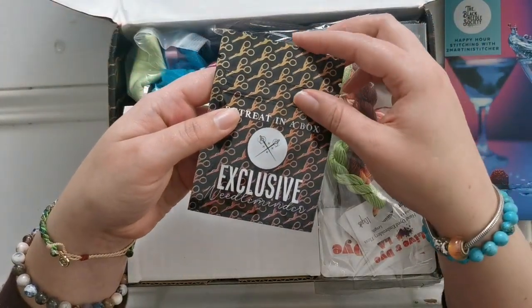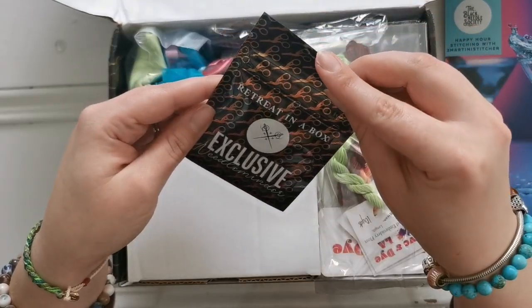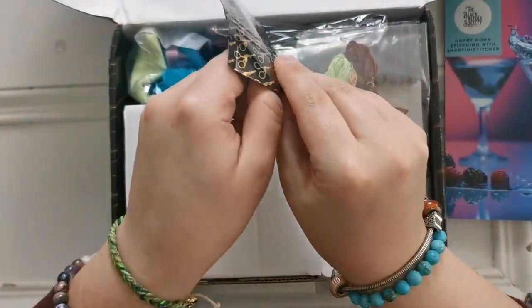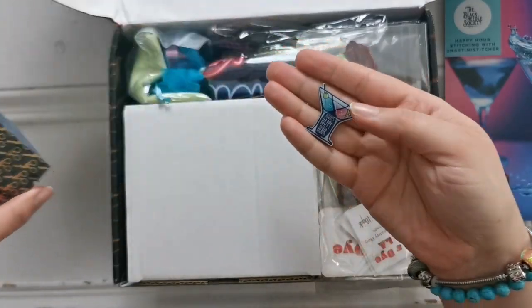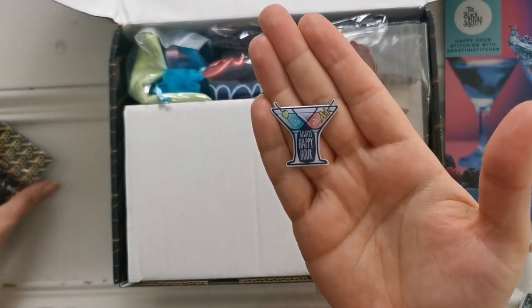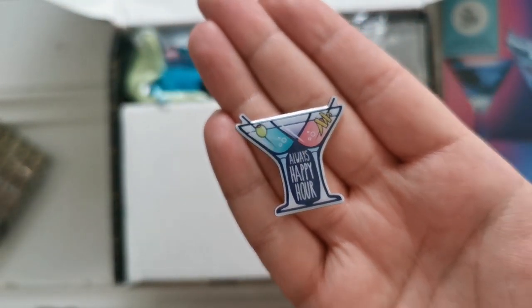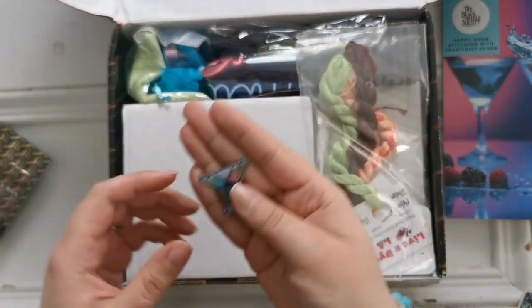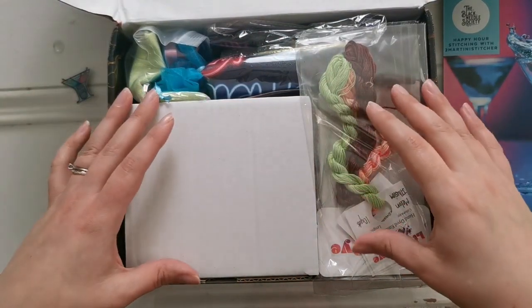First, we have the needle minder. This is an exclusive retreat-in-a-box needle minder. It says 'Always Happy Hour' with two little martinis. How cute is that? Oh, I love it. I really like that. That's sweet.